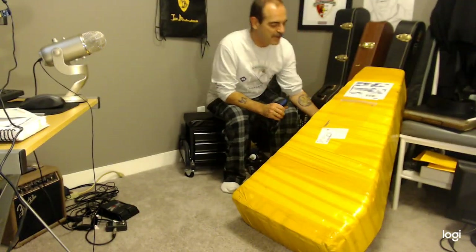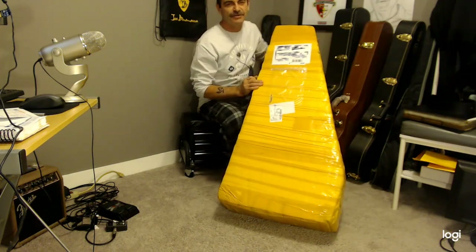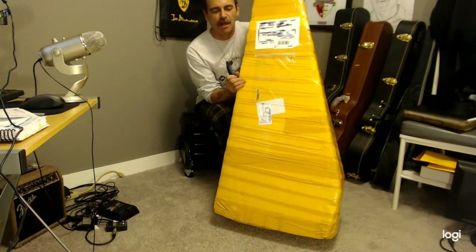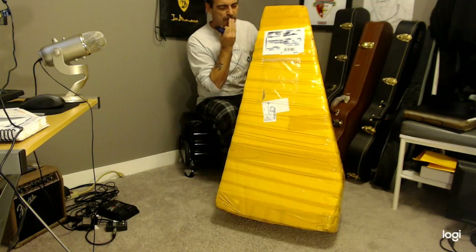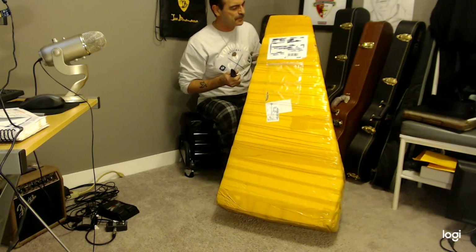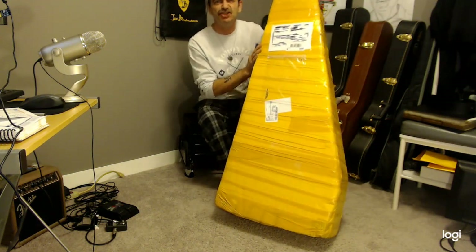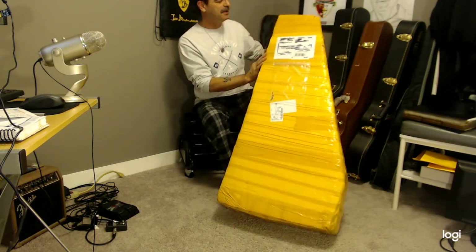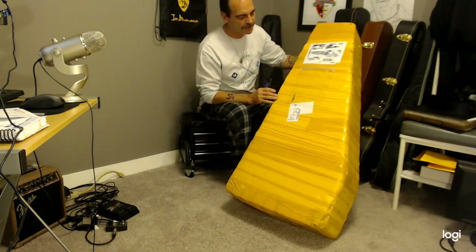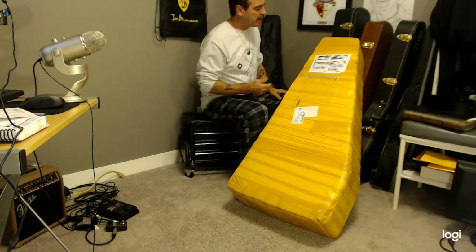Hello everybody! Y'all recognize the color of this tape? That's right, it's the Gibson — or I should say the 'Chipson' tape. We're going to do an unboxing of some Chinese guitars, see what we got here.